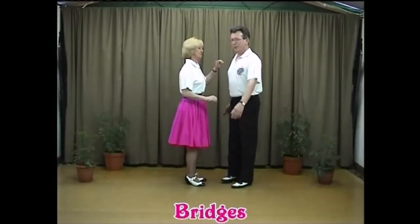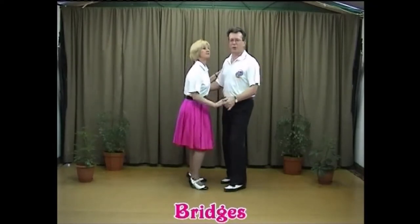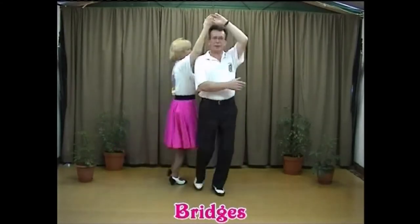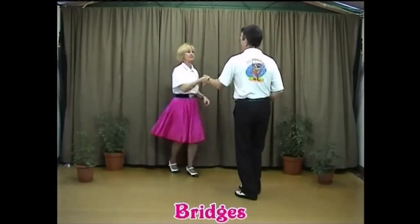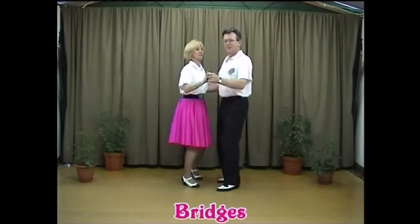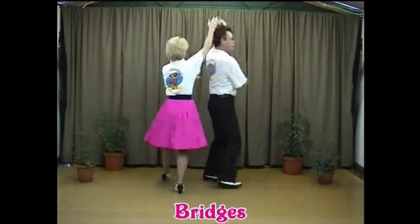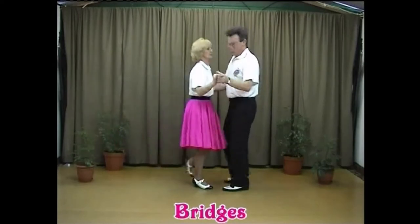Here we go to music — basic throw-return first, then into the bridges: five-six-seven-eight, one-two, send the lady out and return, and here we go — walking under, one-two, walk under again, one-two, take your two hands, turn the lady left, pop that hand up, and back into closed hold. That was a tough one, so let's do it again: send the lady out, return, walk under, draw the lady forward, just walk under and turn left, walk under, two hands, and pop that left hand up — and back into a closed hold.